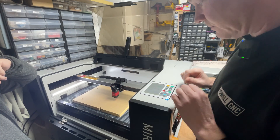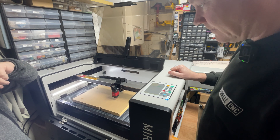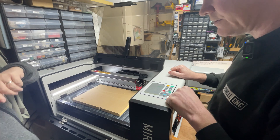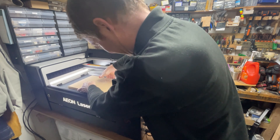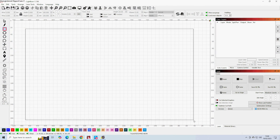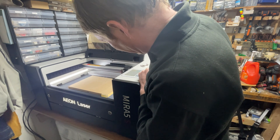Time for the first cuts. Bill sensibly did some checks before burning anything — jogging the X and Y axes, raising and lowering the bed, and homing everything. He's an amazingly patient man with me bombarding him with tons of questions. We took a piece of scrap MDF, drew a rectangle in LightBurn, and sent it over to the laser. A quick perimeter check to make sure everything was going to cut okay, and then we fired the laser.